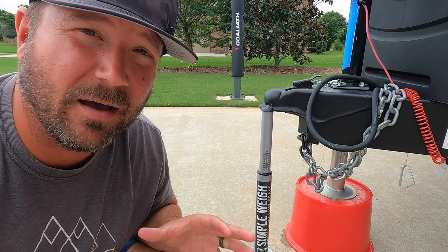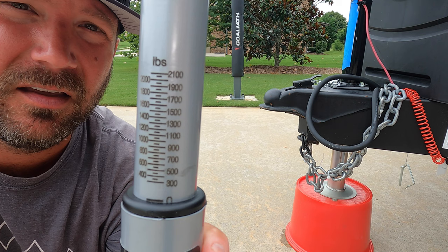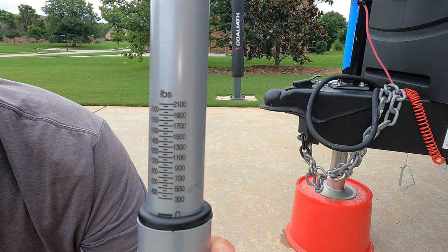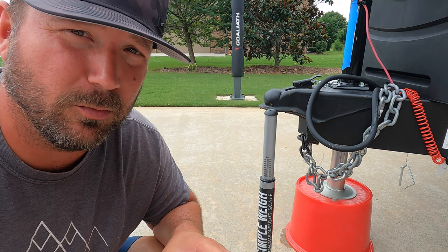Okay friends, I forgot to mention — make sure you're level, which we were. No problem there. This thing is dead on, at least within 25 pounds or so. You can see the different markings there. These are actually engraved — this is not some cheap sticker. This is actually engraved or stamped into it. And there are 50-pound and 25-pound increments. It's pretty darn close — close enough to get you in where you need to be.